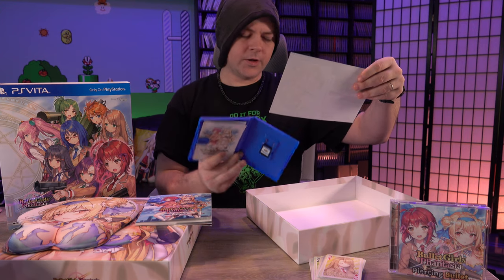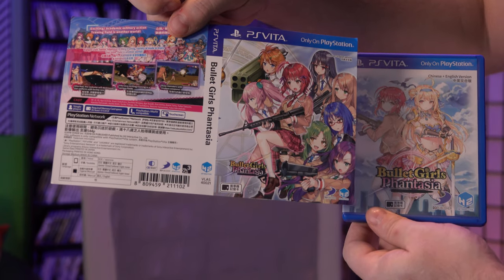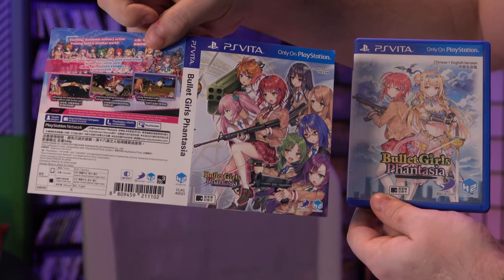For some reason we also have alternate cover art. Alright, this is Bullet Girls Fantasia, the limited edition for the PlayStation Vita, and this is everything you get in the box.